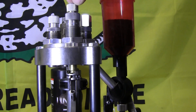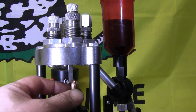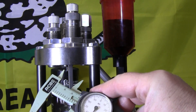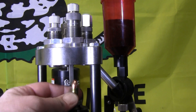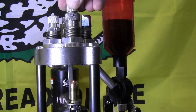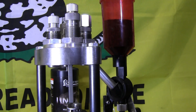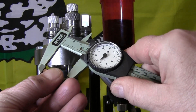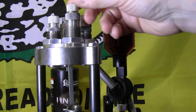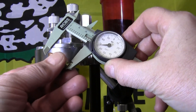Now adjust the seating depth of the bullet. We're looking for an overall length of 1.15 inches. Take your caliper and measure it — if it still looks too long, keep adjusting the seating die down until you get the right seating depth. You don't want to go too deep. Keep measuring with the caliper until you reach the correct overall length.